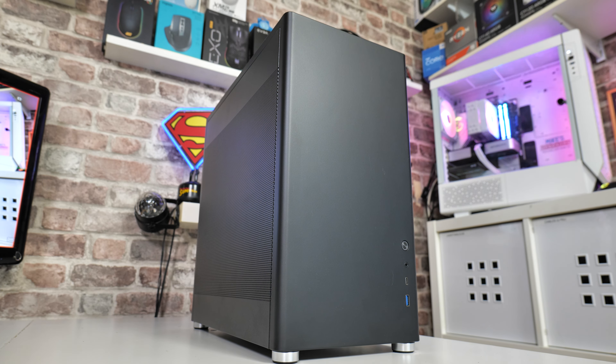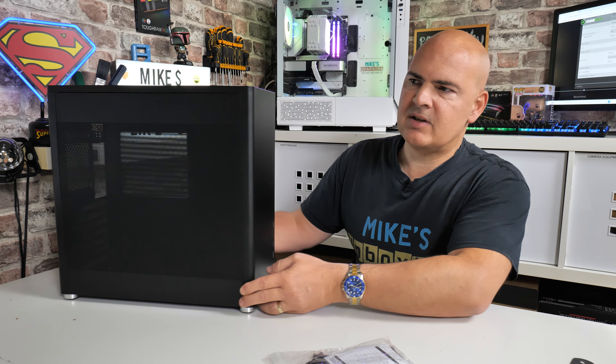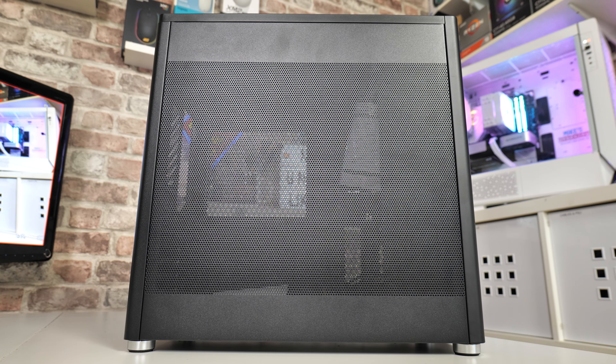Before we get into this, a big shout out to Dave Aitken — thank you very much for letting me borrow this and do a quick unboxing on it. For those of you not sure what this case is all about: if you like this case or its dimensions, there is actually another version called the GameMax Spark, which is essentially the same chassis but with glass panels on either side rather than mesh sides.